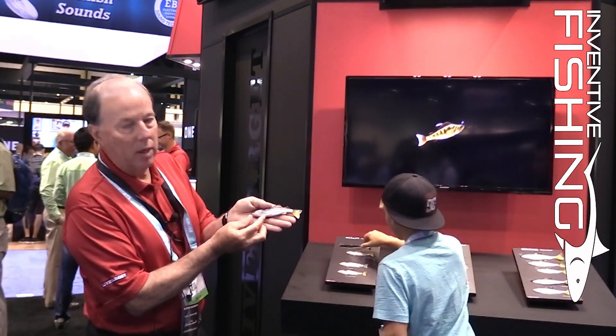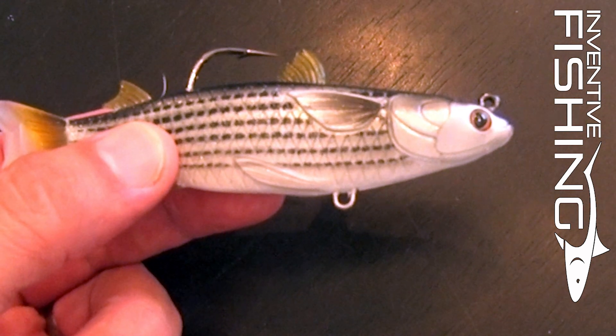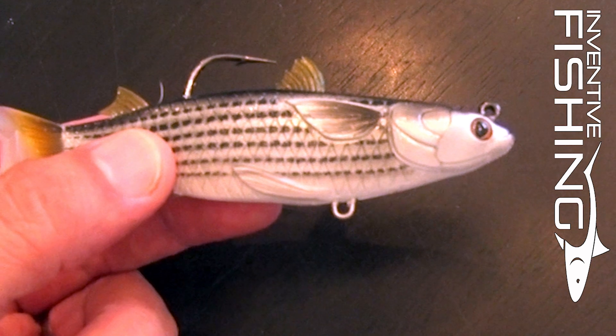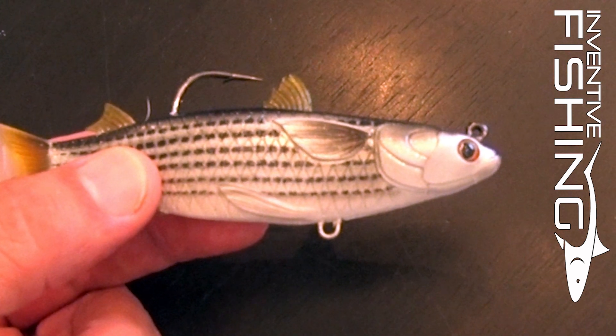Another thing you'll notice on the baits is an item called an accessory pin that's going to allow the angler the flexibility of being able to add a treble hook if you're getting a lot of short strikes in open water, or potentially a small willow leaf blade as an additional attractor if you're in a stained water environment.